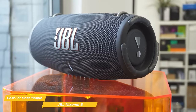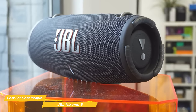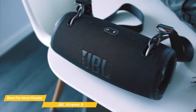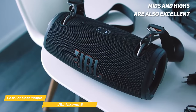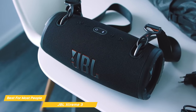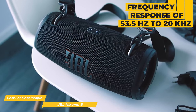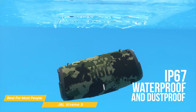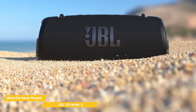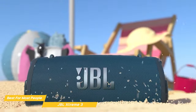The bass is especially impressive with a deep, rich tone that really hits hard. But the JBL Xtreme 3 isn't just about bass — the mids and highs are also excellent with clear, crisp sound that really brings your music to life. With a frequency response of 53.5 Hz to 20 kHz, you get a full spectrum of sound. The JBL Xtreme 3 has an IP67 rating, making it fully waterproof and dustproof, so you can bring your speaker anywhere worry-free.